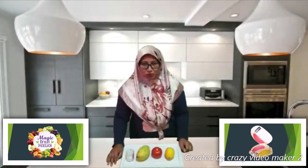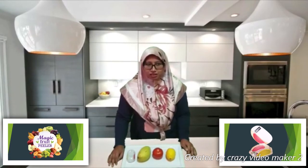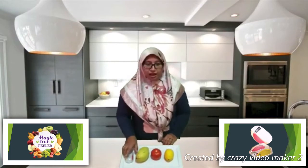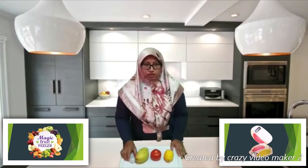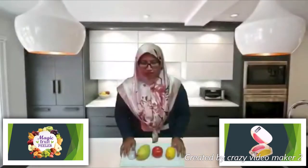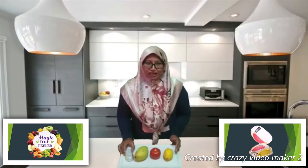Hi and Assalamualaikum. My name is Siti Zuraidah Johari. Today I will introduce you a new product that has been innovated. This product is identified as a Magic Fruit Peeler, to solve the problem of peeling the fruit skin with an even thickness. Now let's see the result of peeling the fruits and how the Magic Fruit Peeler does the work.